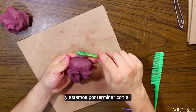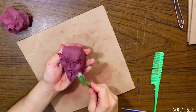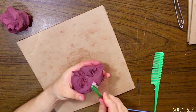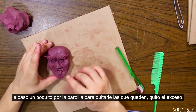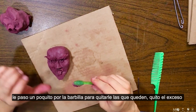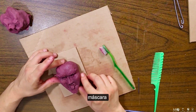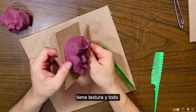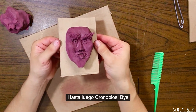Y estamos por terminar. Con el cepillo le vamos a dar textura a toda la piel. Listo. Le paso un poquito por la barbilla para quitarle las pelitas. Quito el exceso y la pongo en el soporte. Listo, aquí tenemos nuestra máscara. Tiene textura y todo. Hasta luego, cronopios. Bye.